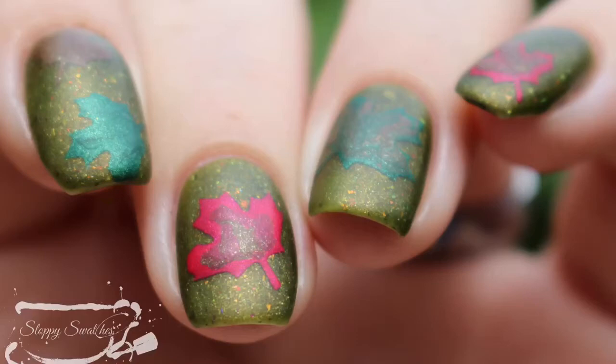Hey y'all, it's Jessica from Sloppy Swatches. Today I have the polish coming from Night Owl Lacquer specifically for the September Polish Pickup, which is a fall foliage theme. I'll link the storefront down below. This will go on sale starting on September 1st and go through September 4th and will only be available on the Polish Pickup website. I'll link all that information down below.